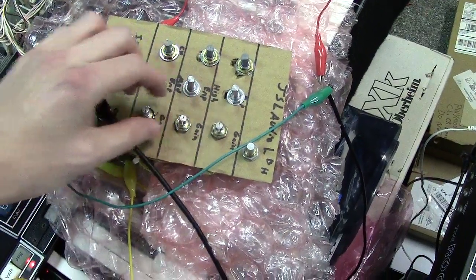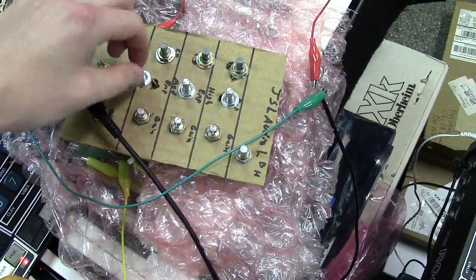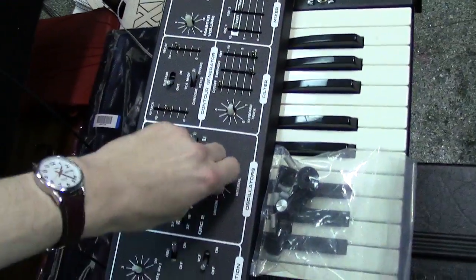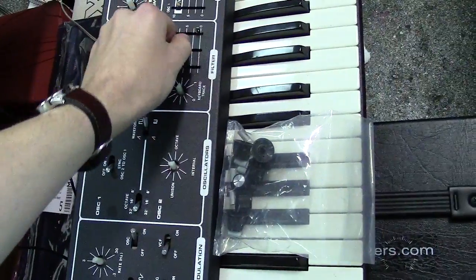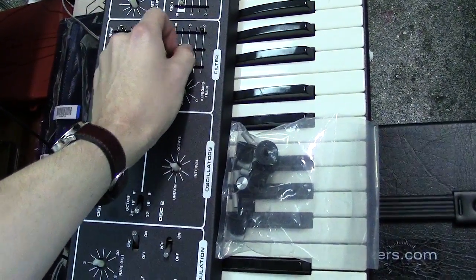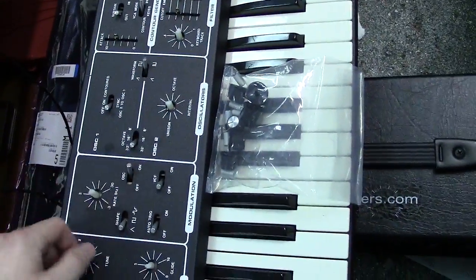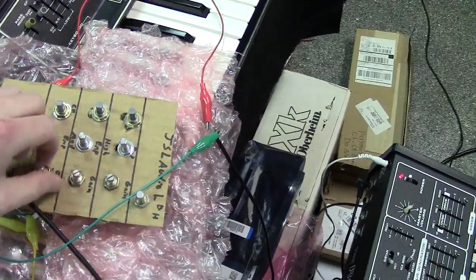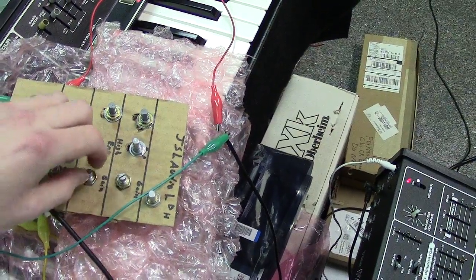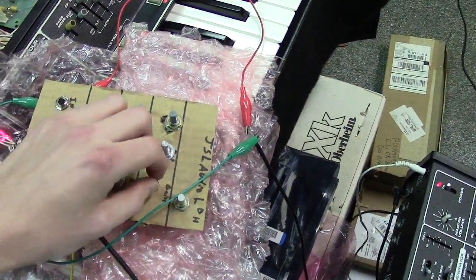You can kind of balance them all by your gains. Anyways, that's just a look at it. You can add some filtering here too. A lot of variations in this little circuit. Very nice.